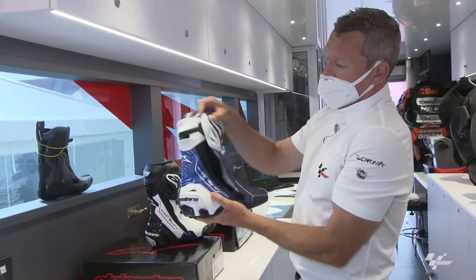That heel protection slips inside — compare it to what I used to wear, much less protective. All the rider has to do is slip his foot in, pull it tight, lock it in, zip it up, and job's a good one.